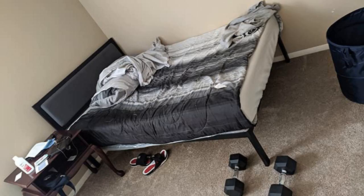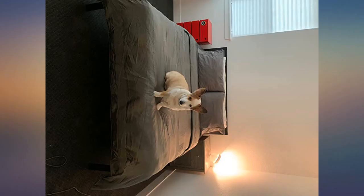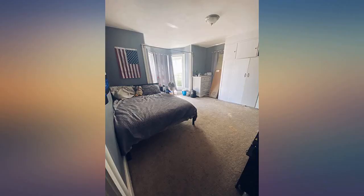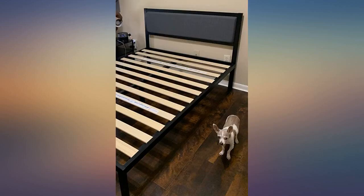This thing is perfectly designed and solidly built. I weigh 180 and it doesn't budge or make a sound even when I jump on it. The 14-inch height allows me to store eight 60-quart storage bins underneath.